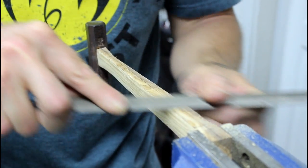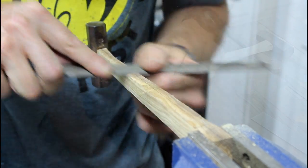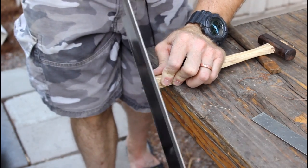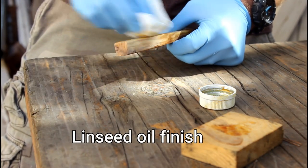Sorry if I mispronounced your screen name, but Maginashun on Instagram had a great idea for keeping the lines of the handle more square so that they match the hammerhead. Thanks, man.